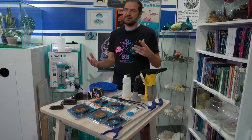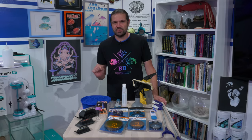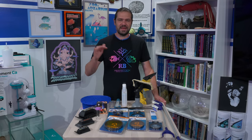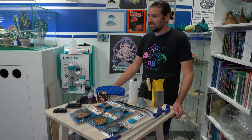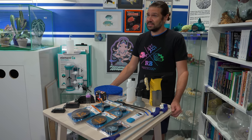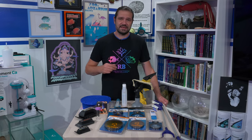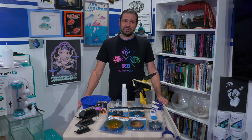I wanted to talk about some of the gadgets, gizmos, and doodads that really help to streamline the maintenance, the process, the workflow here at the Reef Builder Studio. Because altogether, they really save us a lot of time. If I had to do all these tanks in the conventional ways, it would take a lot longer. But without further ado, let's jump into it.